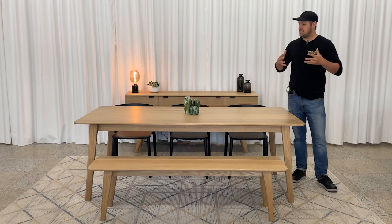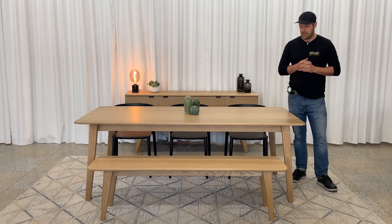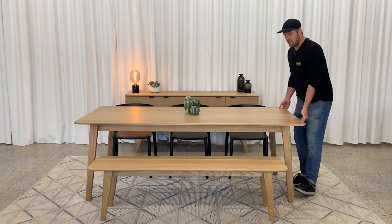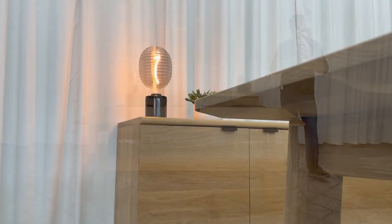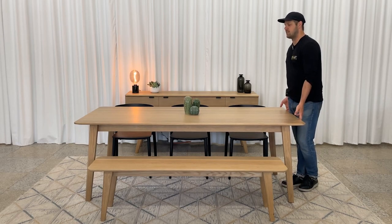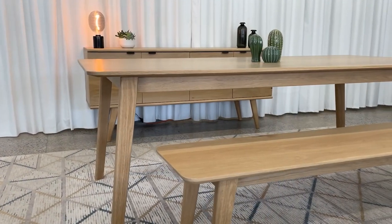So what makes the Cournot dining table different or distinctive? Firstly, the fields are beveled at a 75-degree angle, which gives the table a lighter feel. Although it's a very massive, heavy table, to the eye you get the impression that it's quite light.